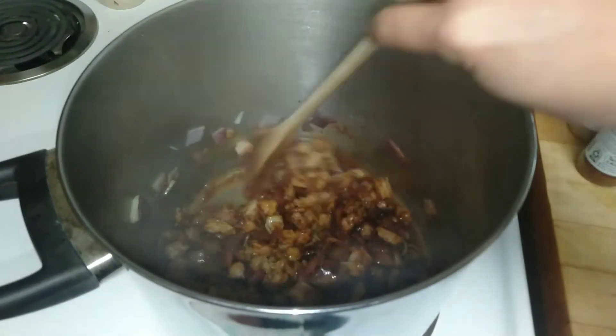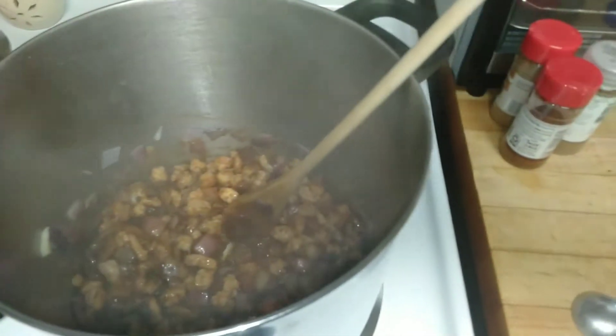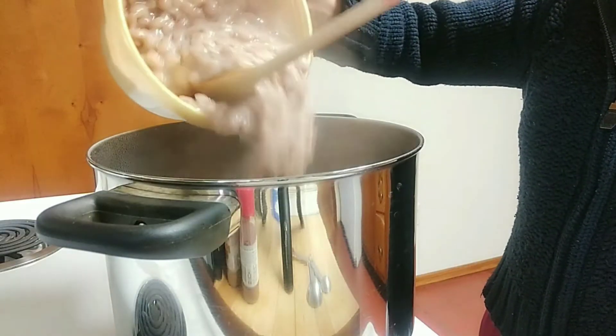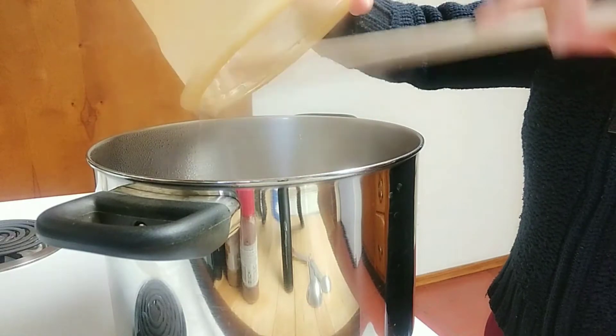Make sure that it doesn't burn up at the bottom. Now we are adding the pinto beans — it's already cooked, I cooked it ahead of time.